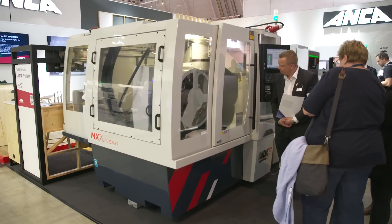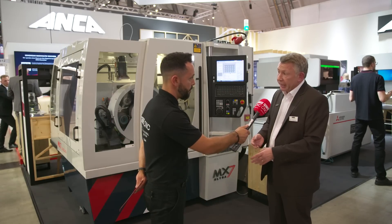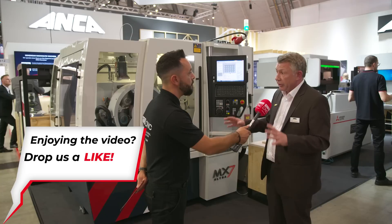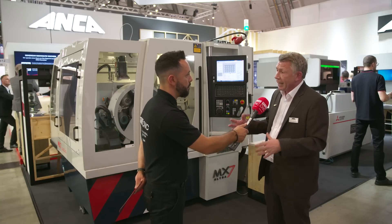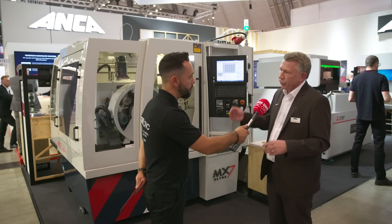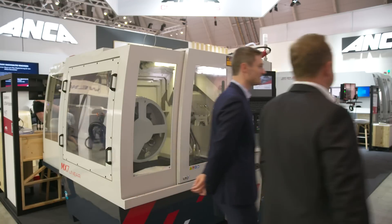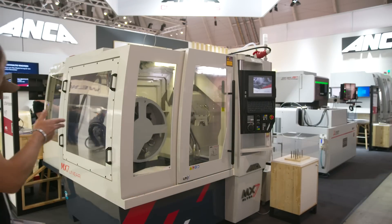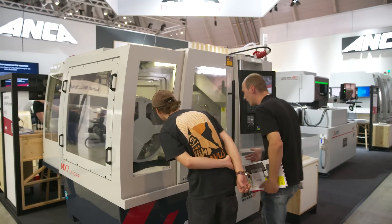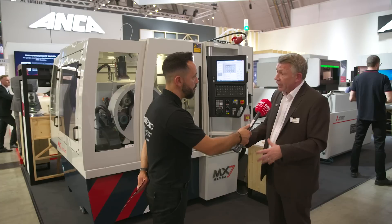At Anca we are vertically integrated — that means we produce the CNC control, the drives, and the axis movement is driven by those controls and drives. We've implemented nanometer control on our axis movement, which means perfect, smooth axis movement. In addition to that, we've created systems software and new algorithms on this machine that enable it to produce a perfect cutting tool.